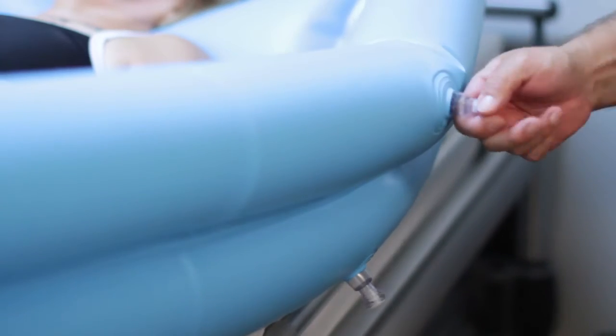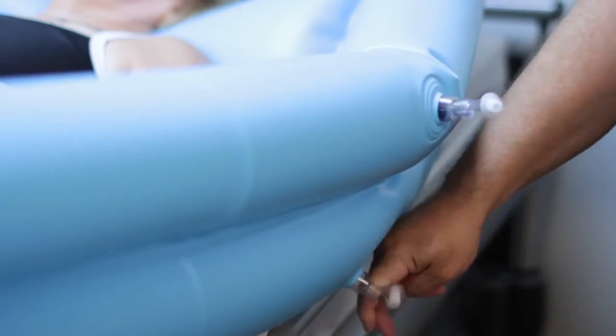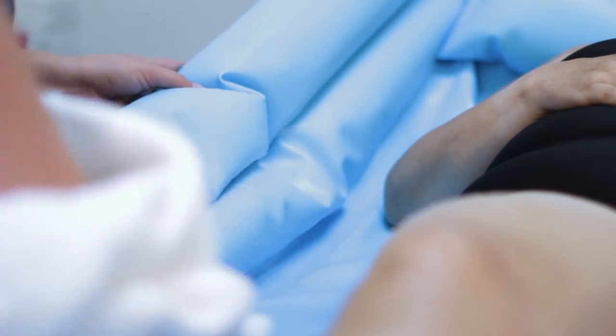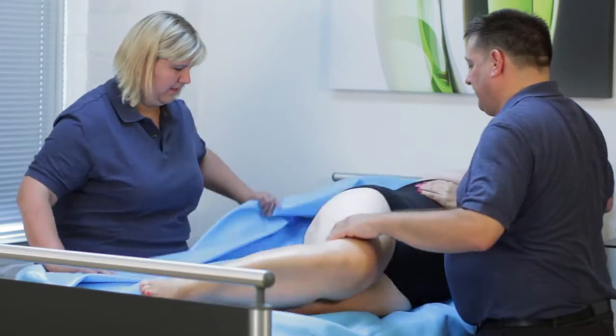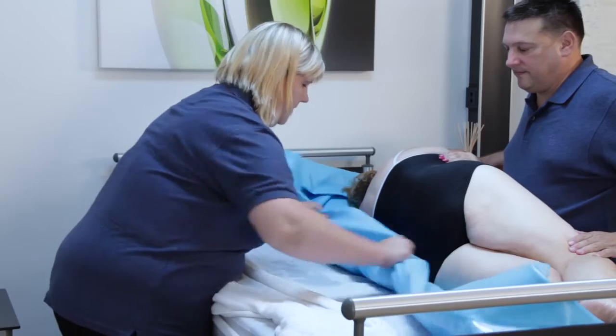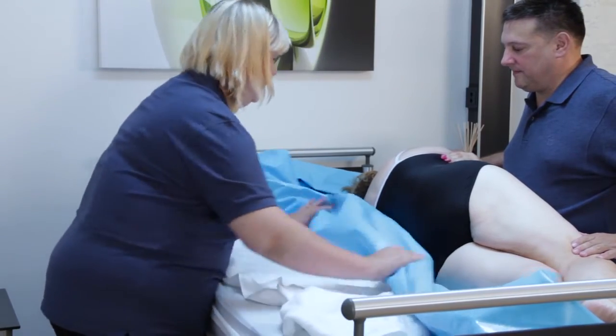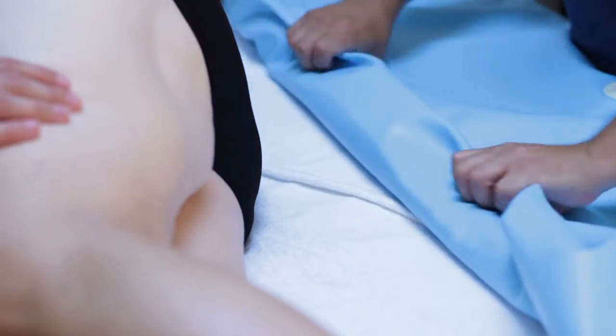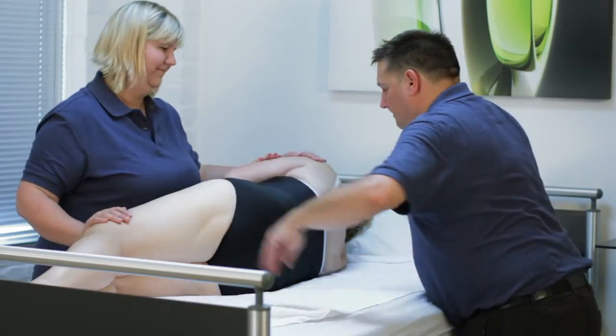Deflate the bath by pulling out the stoppers of the inflation valves. One carer should dry the patient while the other dries the bath. Roll your patient toward you and roll in the far side of the bath. Place a dry towel on the bed and roll your patient onto the towel. Remove the bath from the bed. Dry and dress your patient.